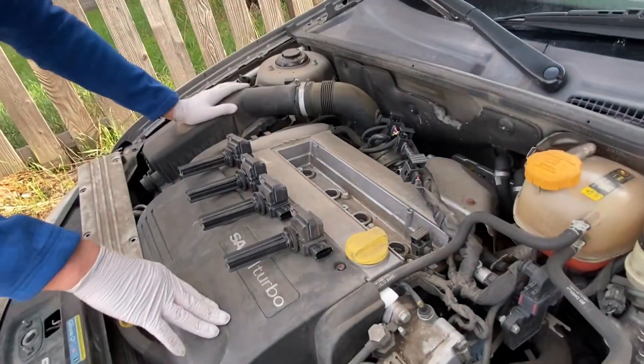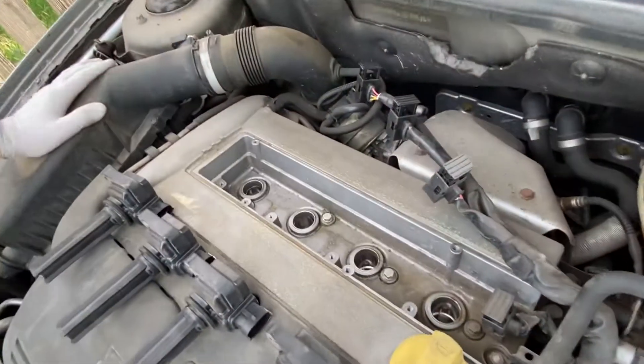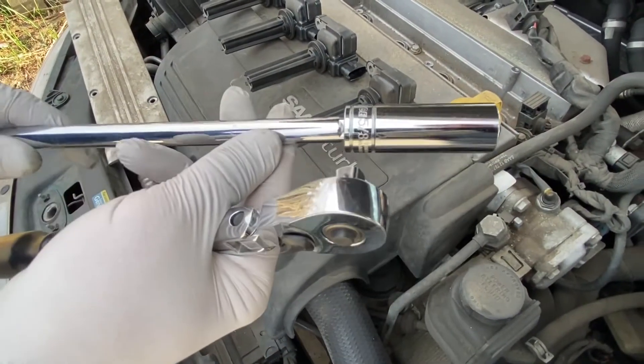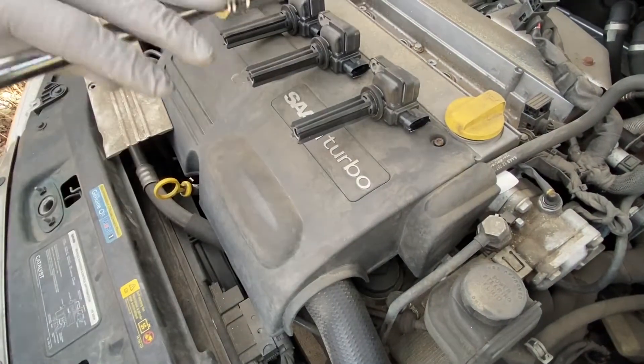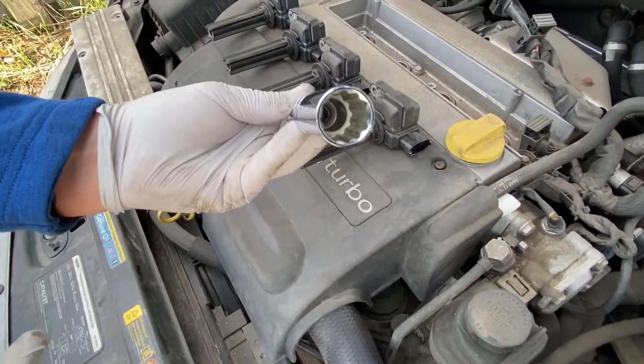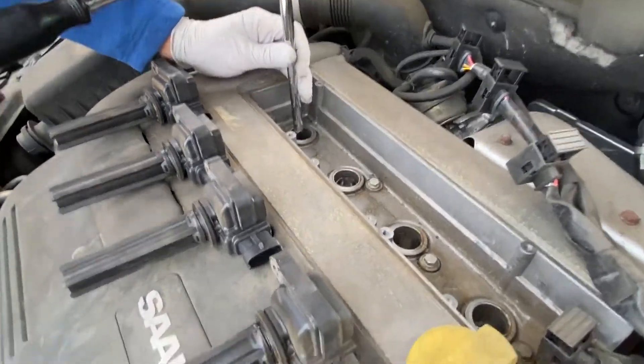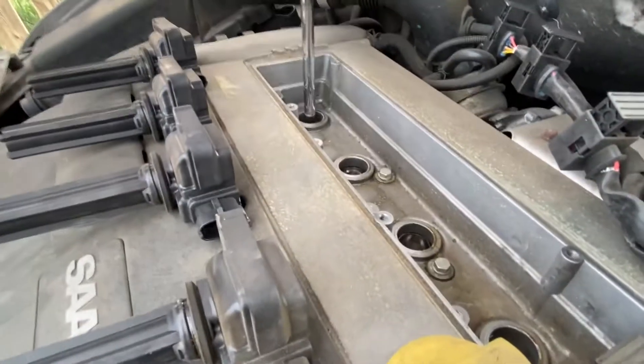Next we're going to remove the spark plugs that are in here. This is a 5.8 socket that I'm using — it's not the one that has the little rubber piece in it, so I'll have to improvise a little bit to get the spark plug out.